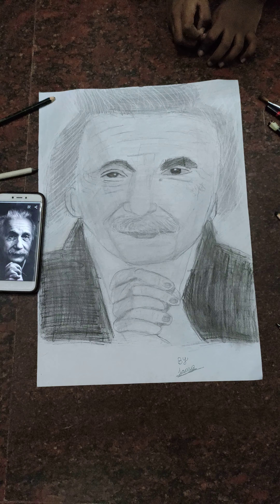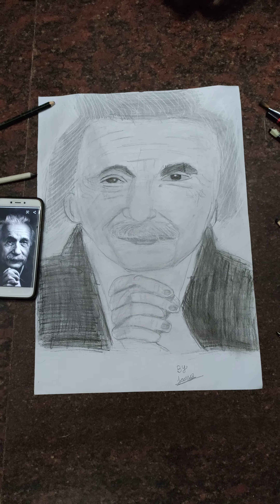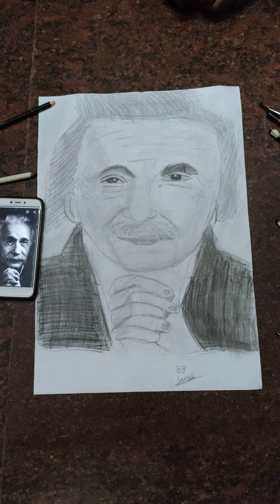If you like this hyperrealistic Albert Einstein drawing, please share and show this video to everybody. Please subscribe to the channel and click the bell icon. Bye!